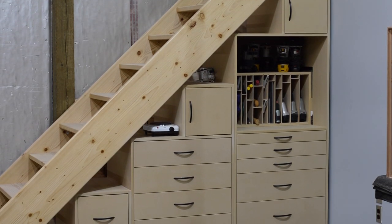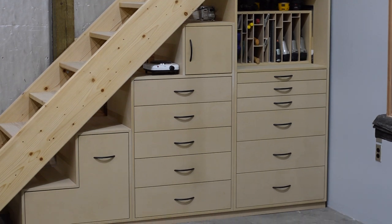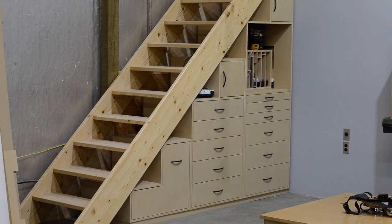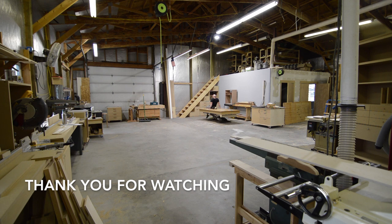Overall I'm really happy with the end results. I think this looks really cool. I'm looking forward to using it and also to making any adjustments needed to make it more efficient. It feels really nice to clean up one small corner of the shop and get it finished. And now it's time to move on and tackle the next job.